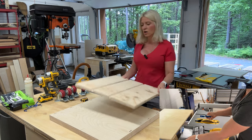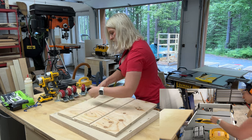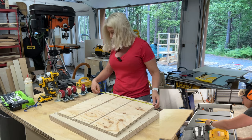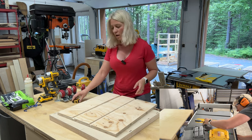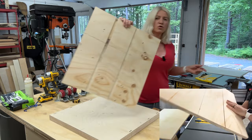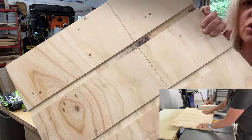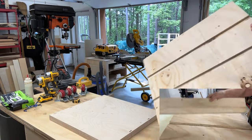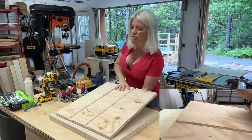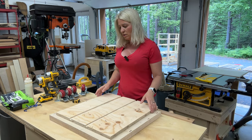For the sides, the size is 21 inches by 20 inches. On the table saw I created two dados, and these dados will allow us to put shelves in so we can add drawers to store all our drill bits and stuff. I already went ahead and did that, and now it's time to attach the sides.